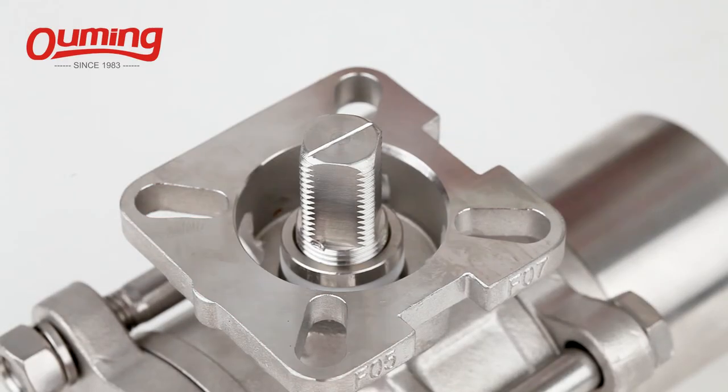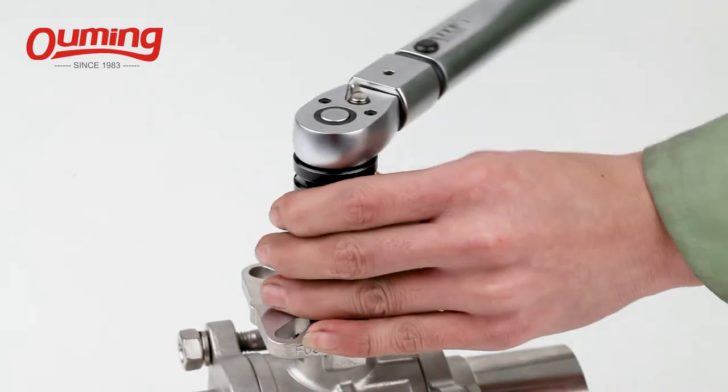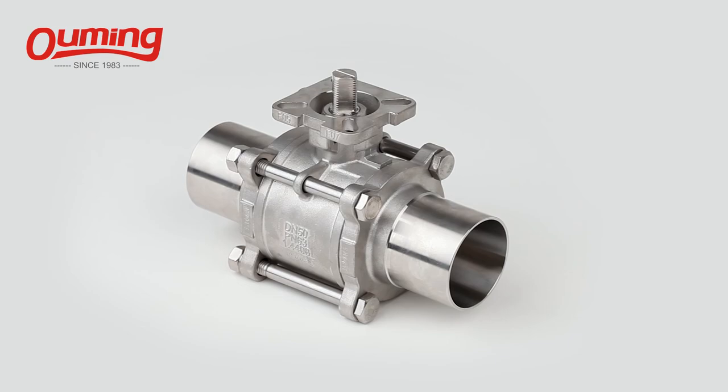With full bore design, high precision machining, no dead angle, no residue, can be used in high clean lines condition.